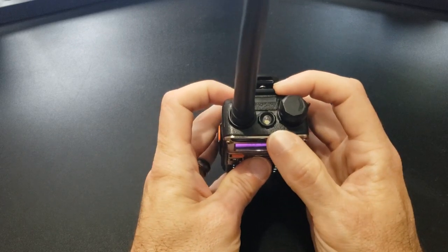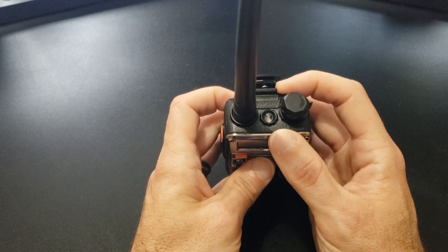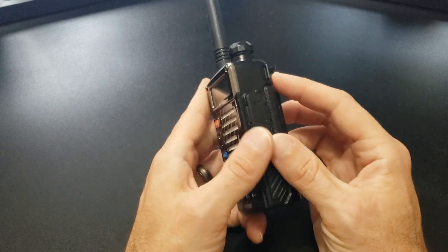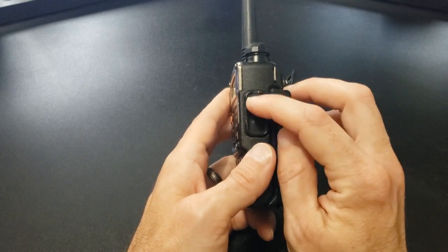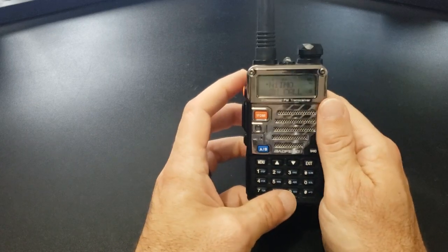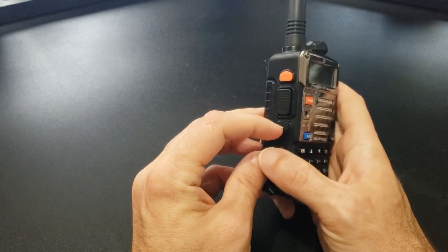Up top we have the flashlight and the antenna. On the side here we have the microphone and speaker ports, which are also your programming ports. And on the left side we have the call button and the MONI button.